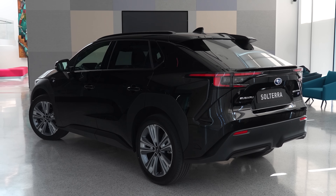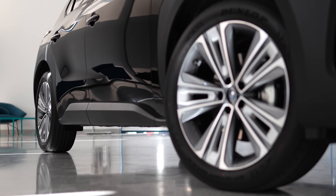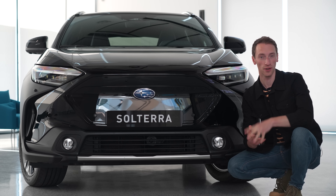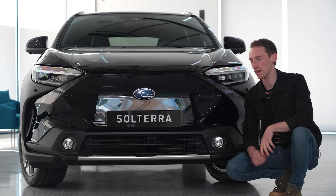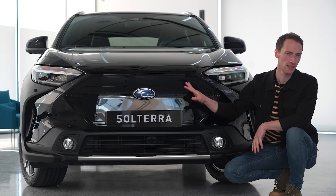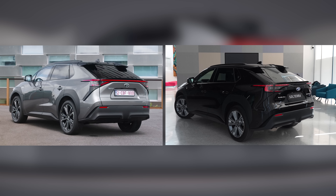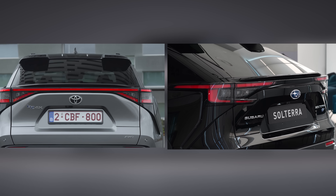It's said to be a true 50-50 collaboration with the driving dynamics and chassis done by Subaru and the battery and electric motors taken care of by Toyota. As you'd guess, the two cars are very similar indeed. In terms of the design, the only real differences are the badge on the nose of the car, and the Solterra gets a slightly different front end with a different bumper and different headlights. At the back, the two cars are again very similar, and the main difference is that the Toyota gets a full-width light bar.